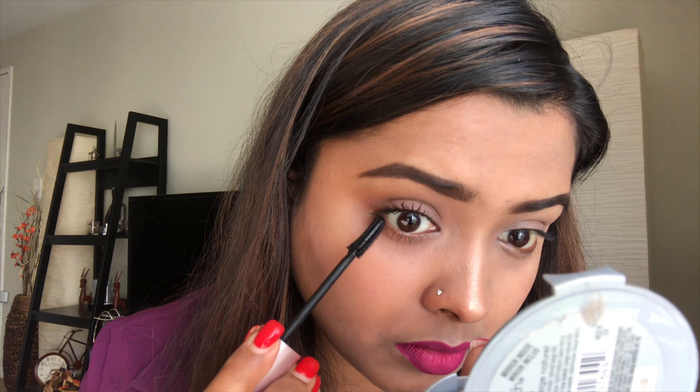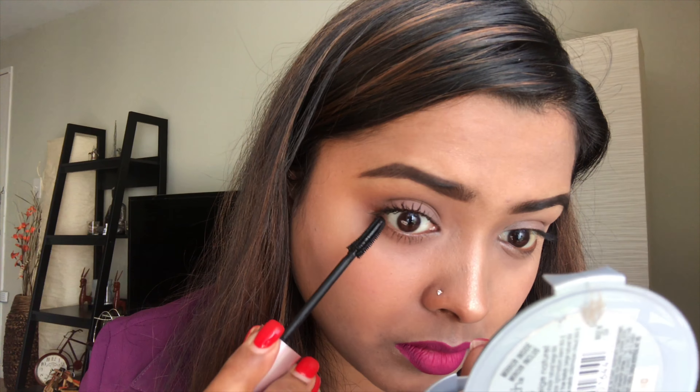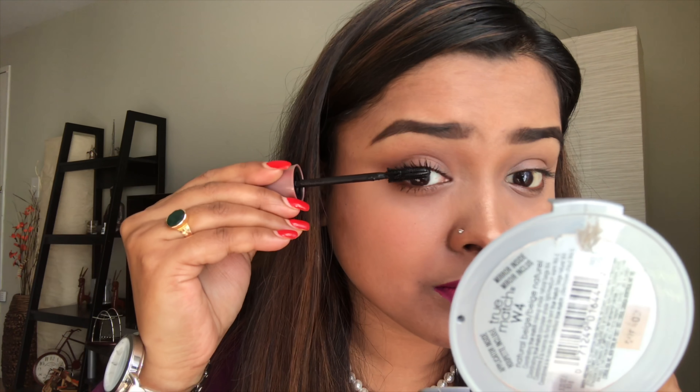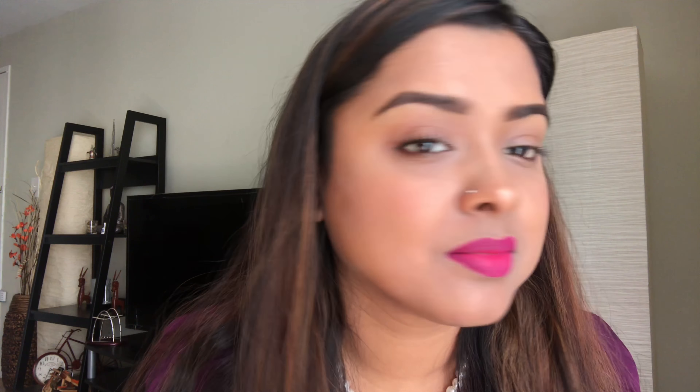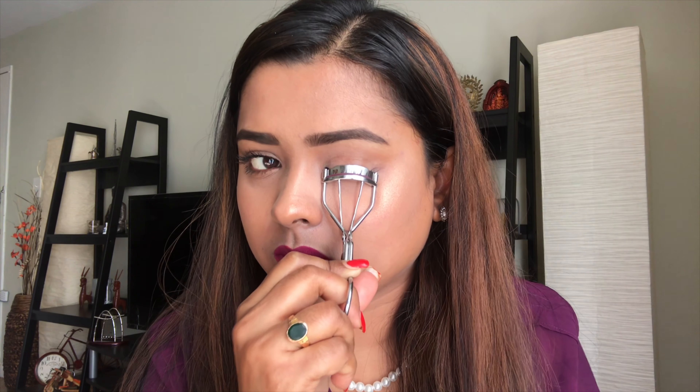For the lower eyelashes, just take the tip of the mascara applicator and on a very light hand, touch the hair of the lower eyelashes. We don't have to dig in and bring it out the way we did for the upper eyelashes — just very lightly touch the lower lashes and we're good to go. Be very light-handed when doing that.